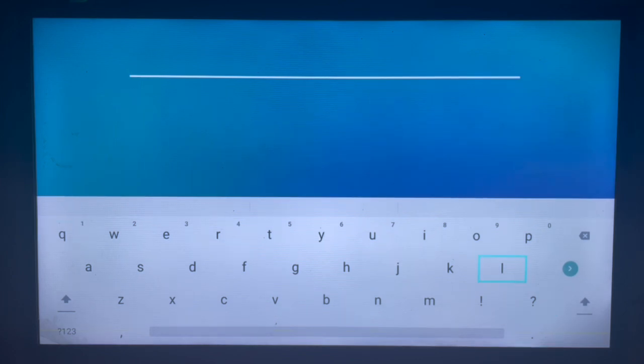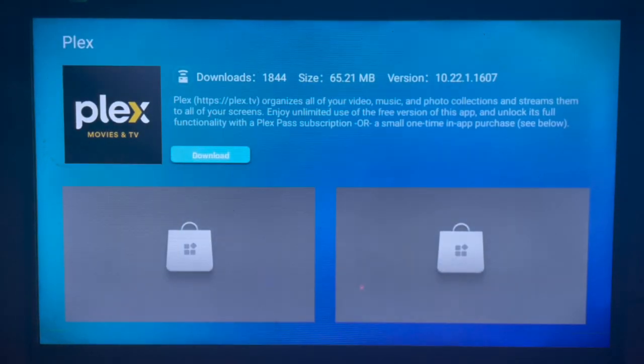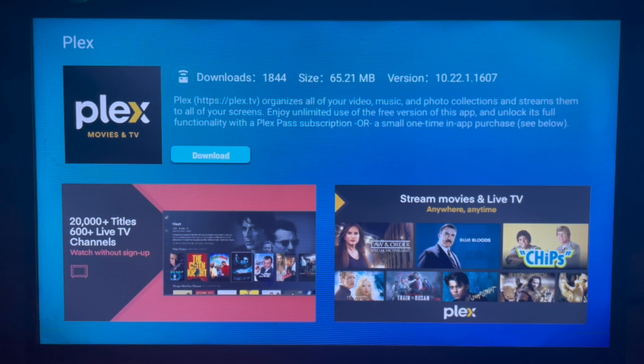Search for Plex, then click on Plex under your search results and click on search. Once you click on search, as you can see, here's the application — launch it and that's the download button.